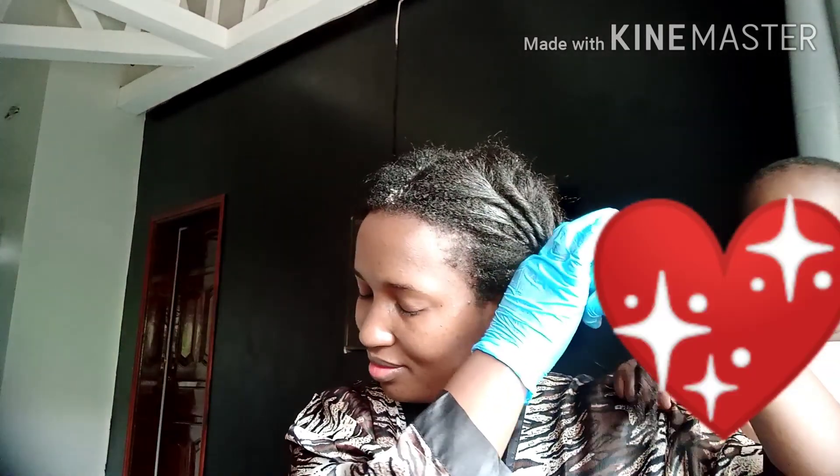Thank you so much for supporting me, thank you so much for loving me. Catch you in the next video — don't become a stranger. Like this video, subscribe to my channel, engage in the comment section. Thank you so much, God bless you. See you some other time — bye bye, again, Brenda.